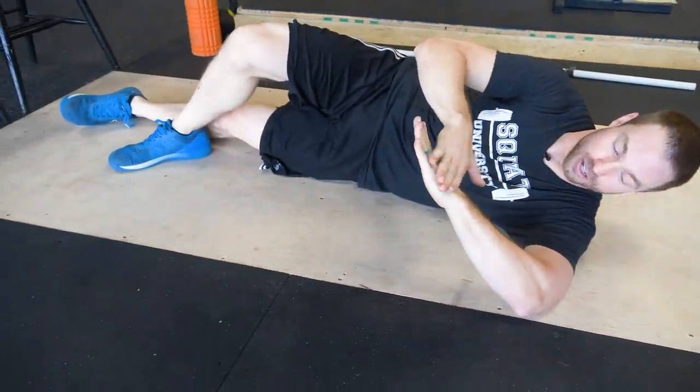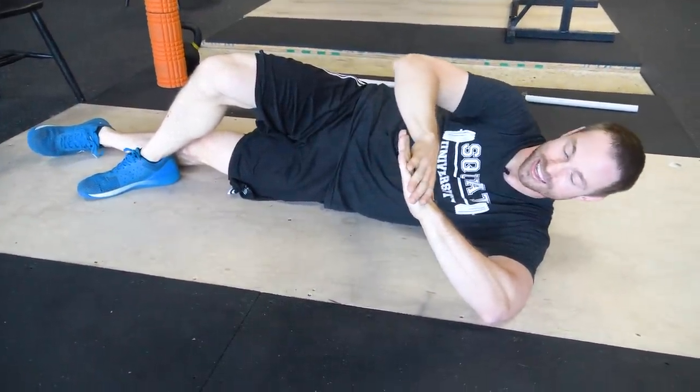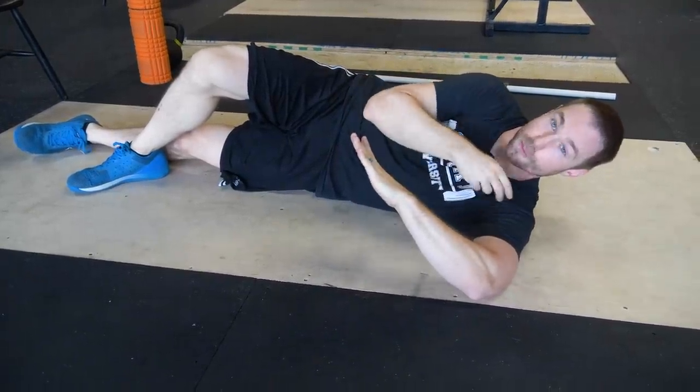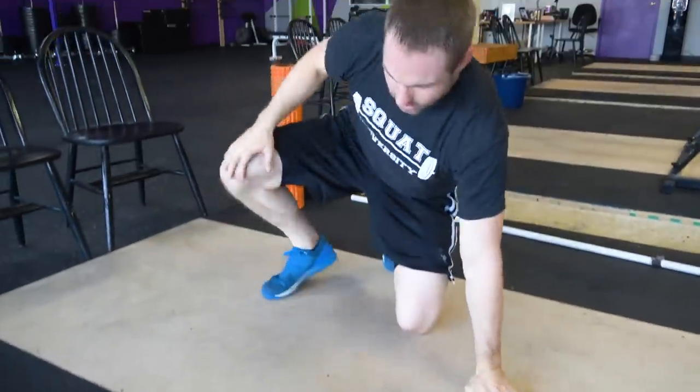When most people get down here with the sleeper stretch, they pull down and should ideally feel a good stretch in the back of the shoulder. But most people do it incorrectly — they jam that shoulder down as hard as they can, get really aggressive, and feel pain in the front side of the shoulder.